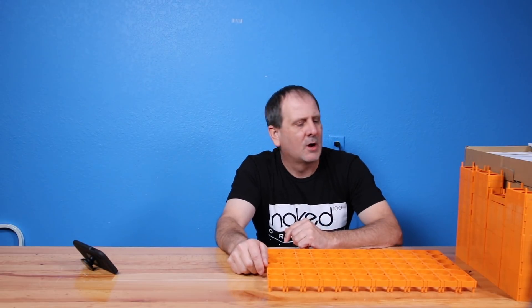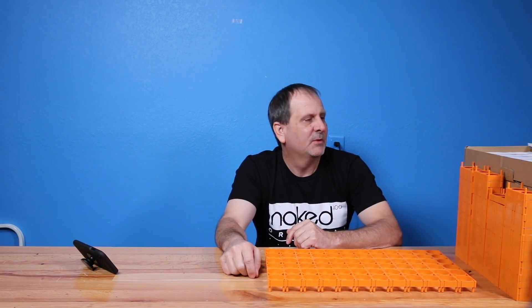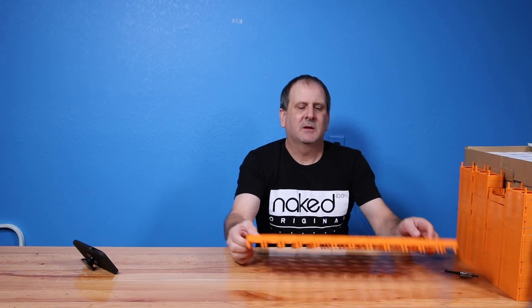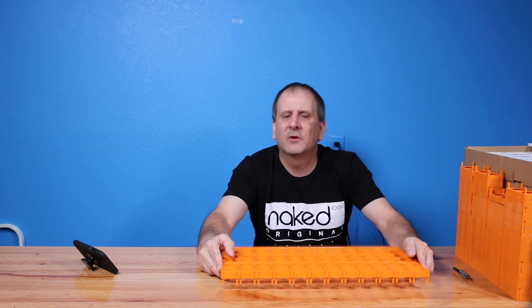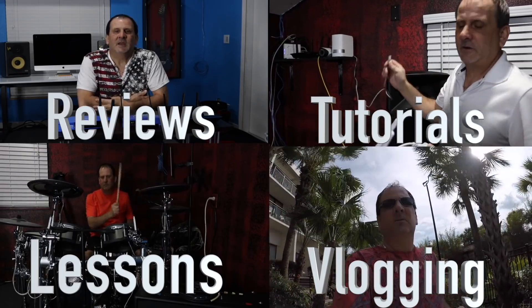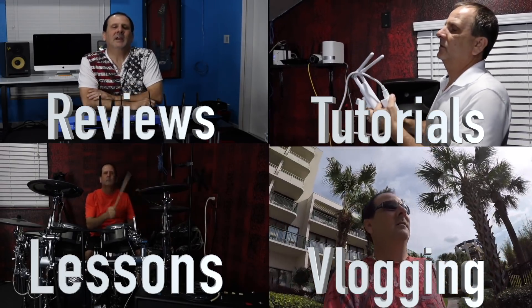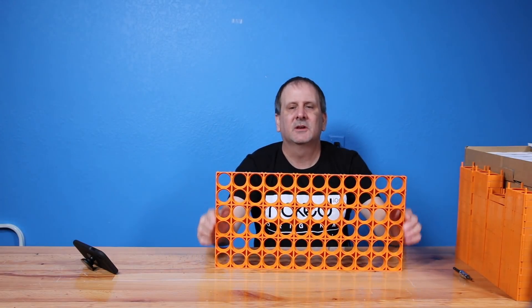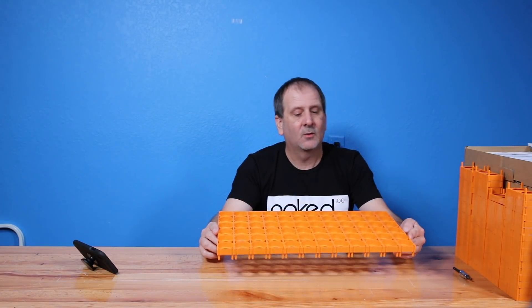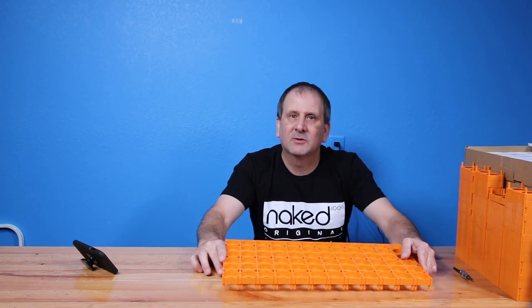Hey everybody, I just want to say thanks for watching my videos. Today I'm going to be building a nice big 180 amp hour battery pack out of the Headway 38120S cells. This is the base or the battery holders that you will get for these if you order from Headway or from anybody that's selling the Headway batteries direct.